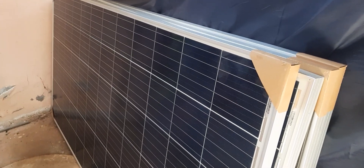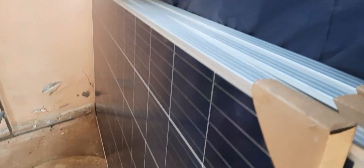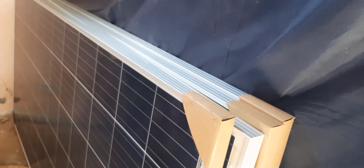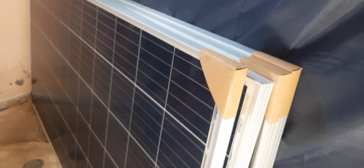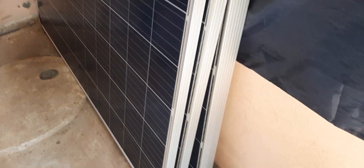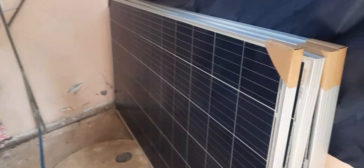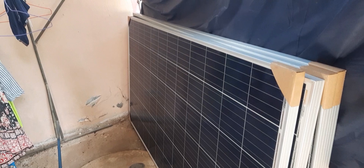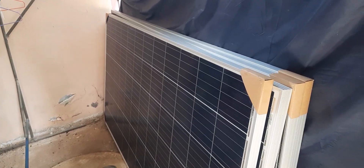Here I have the four panels I have to put up on the rooftop. Each panel produces 350 watts, giving me a total of 1400 watts. It is quite heavy. Each panel produces 36 watts max.